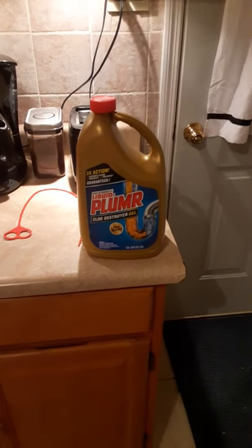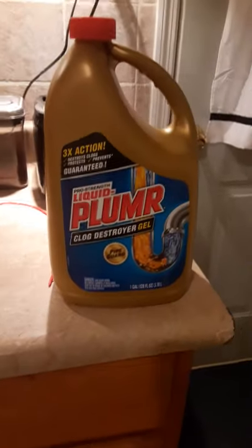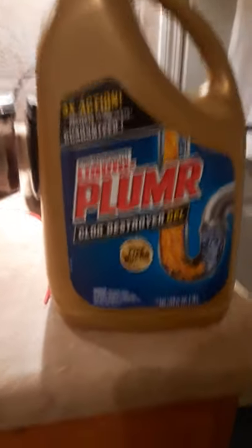Got a major clog in the house. Gonna be doing a review on Liquid Plumber Clog Destroyer that we got from Sam's Club — two big bottles for 15 bucks, and it comes with a snake. I'll show you folks what's going on here.